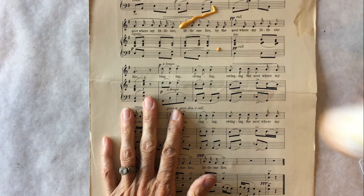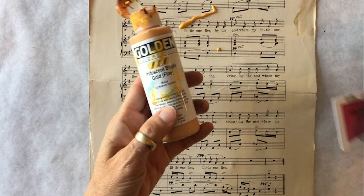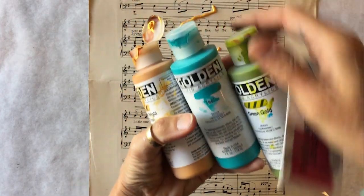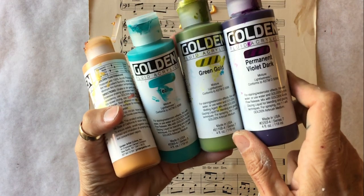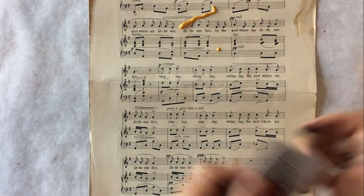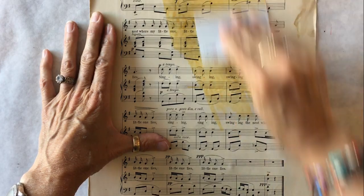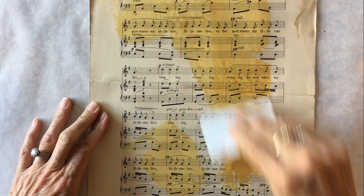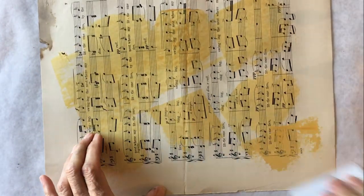So here's my gold. I forgot to mention the colors: iridescent gold, teal — one of everybody's favorite colors — green gold, another favorite, and permanent violet dark. I'm just going to take that little bit of paint and scrape it by dragging the card across it at an angle, moving around the sheet and applying gold in a few different places.